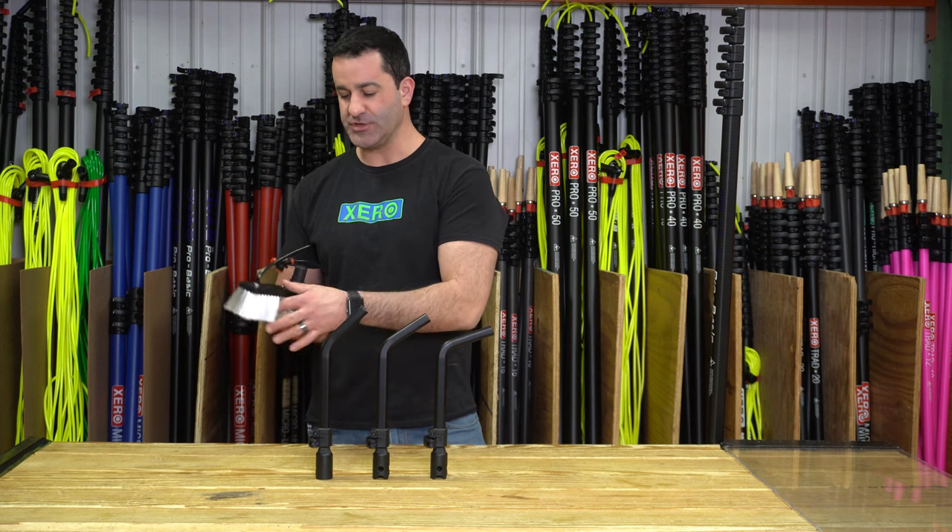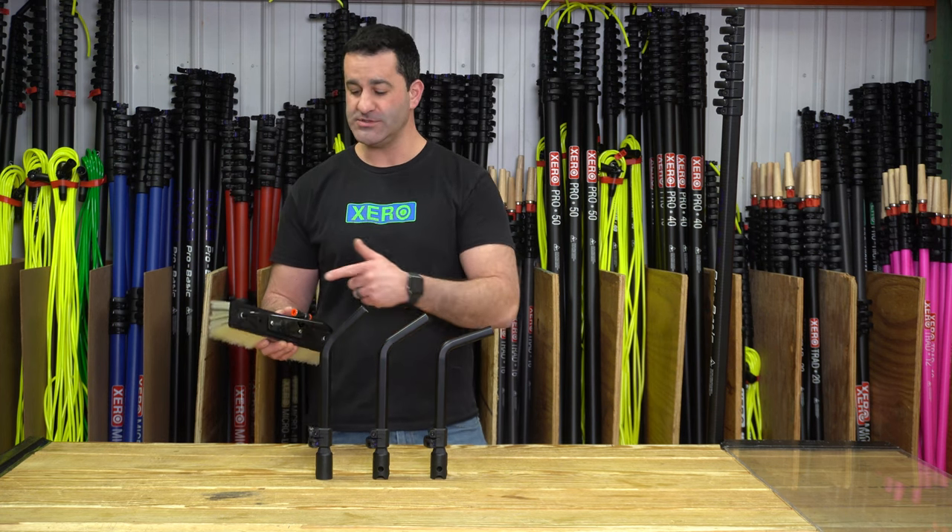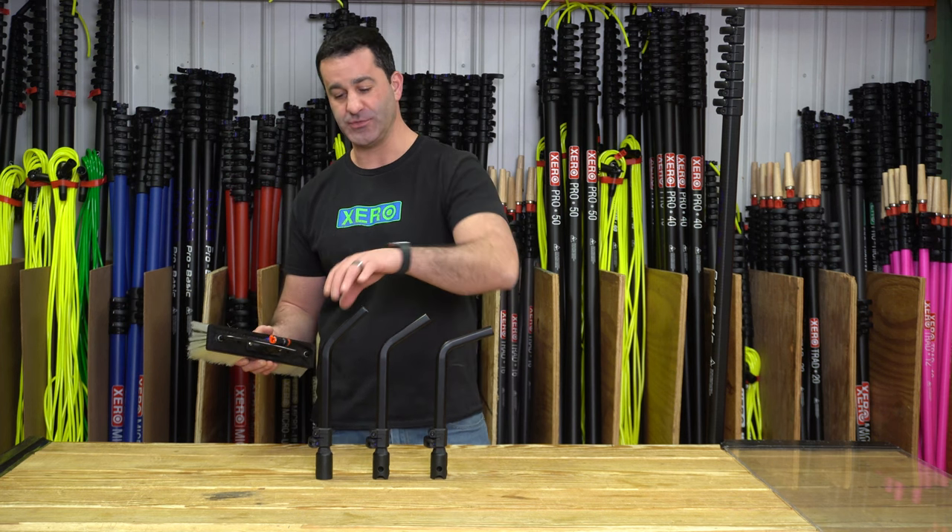These will come with an extra brush socket each, assuming you already have an OVA 8 pole, so you already have one of the OVA brush sockets attached to your brush.